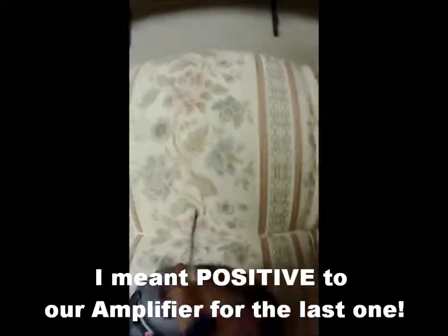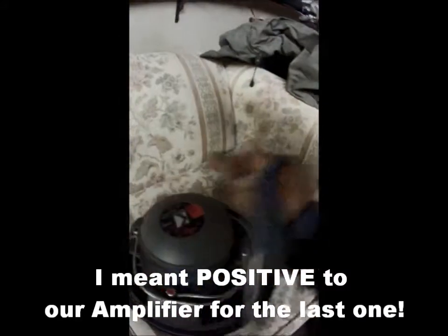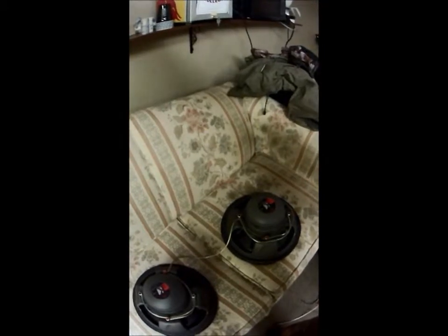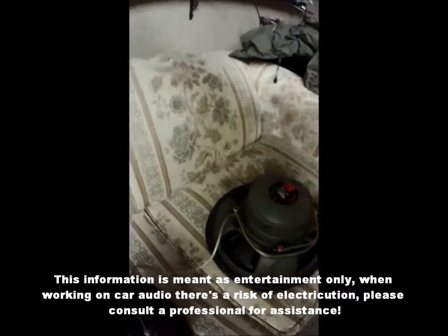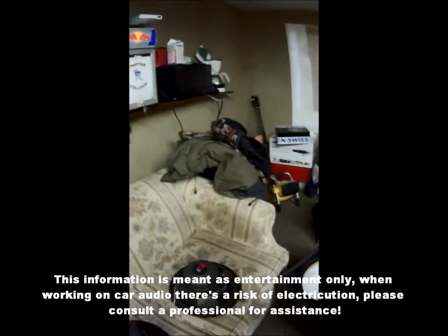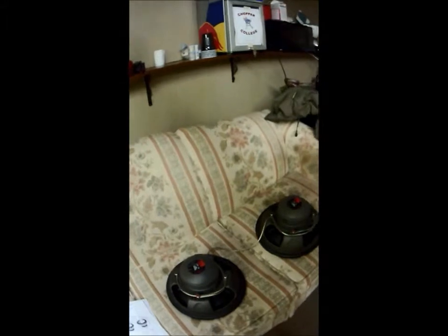So we have one parallel running this side of the voice coils, each opposite side — that side and that side — and then in the middle we've got a series circuit. So we're doubling our amp ohmage and then cutting it in half, and that way you can take two dual voice coil two-ohm subs and run them down to two ohms for your amp. The amp I have is a Pyramid — it's an old POS.